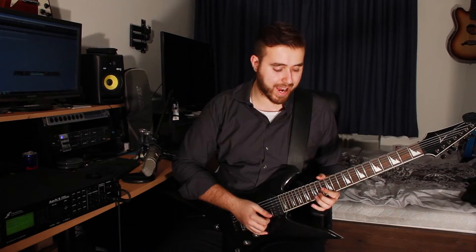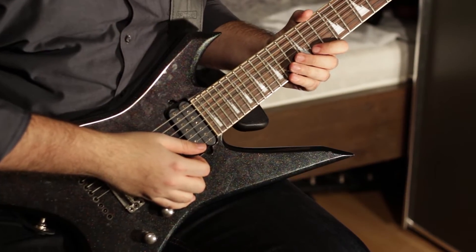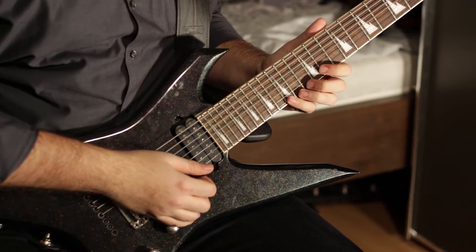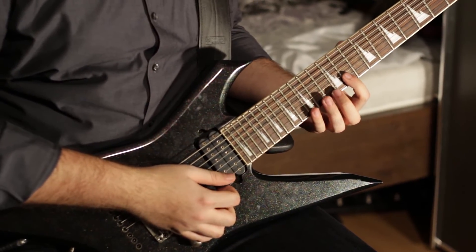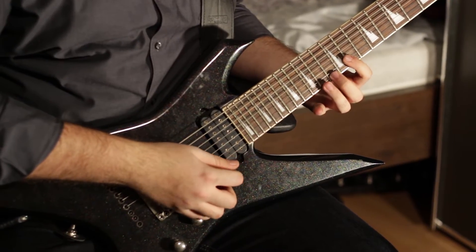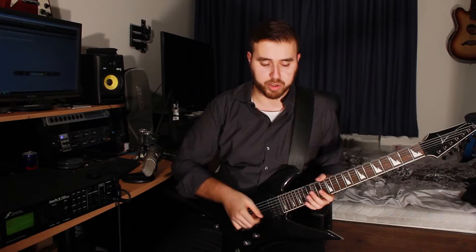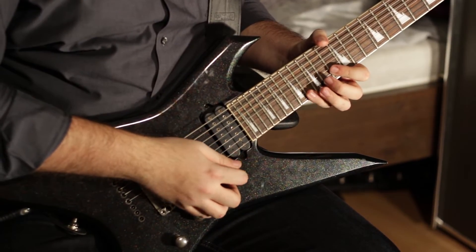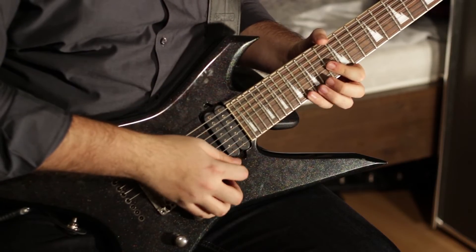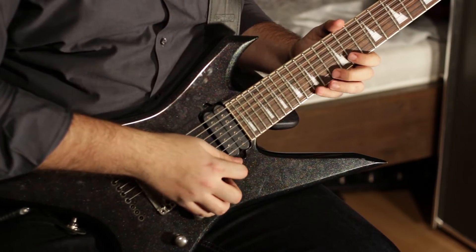After that you switch down to B flat, which is the 11th fret of the B string. You place your pinky on the 15th fret of the E string and your middle finger on the 13th fret of the E string. That's the whole section. I'm going to play it one more time slow. That's the whole bridge section, lead guitar.